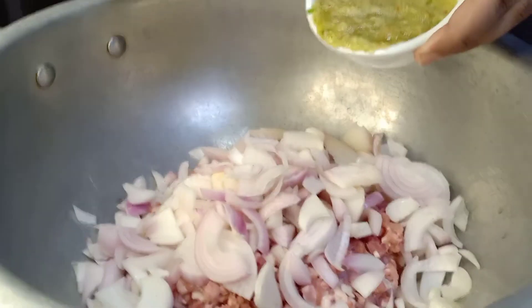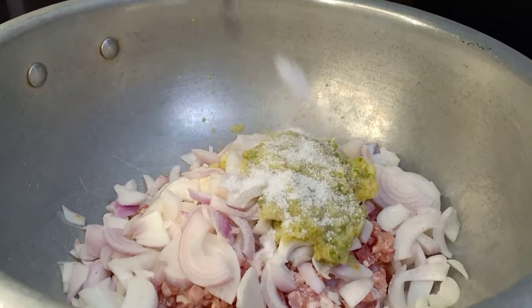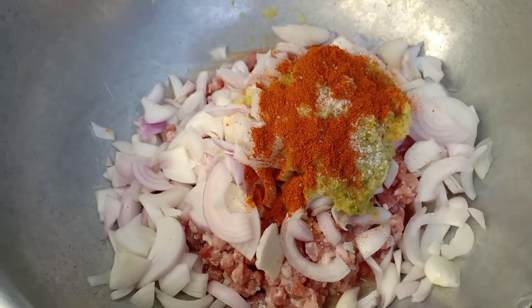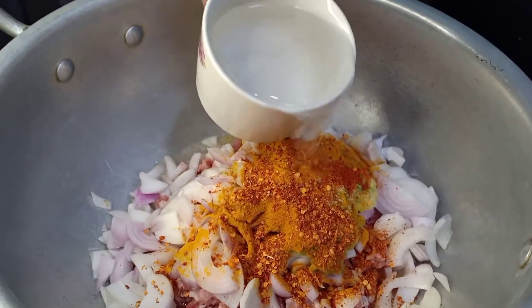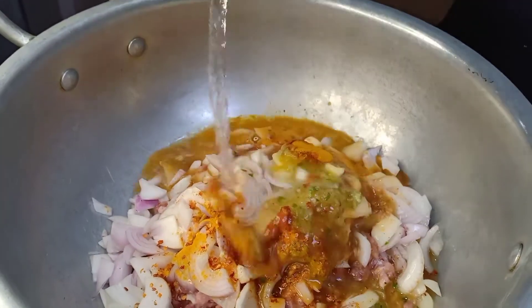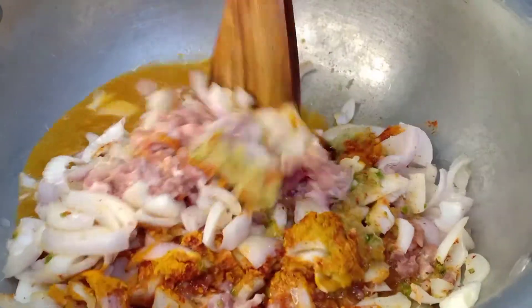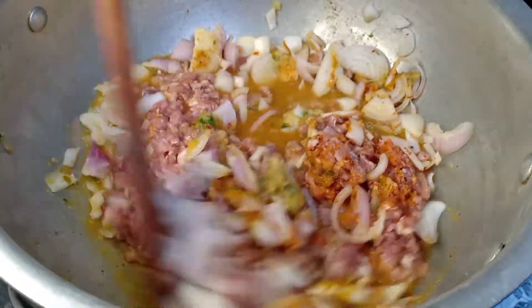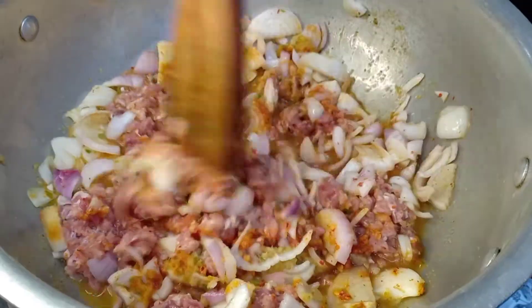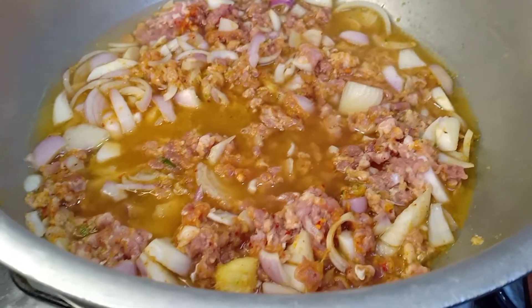First of all, we will add the keema and onions. Then add 1 tablespoon namak, 1 tablespoon haldi, 1 tablespoon lal mirch powder, and 1 tablespoon kutti lal mirch. We will add 2 cups of water and mix all the ingredients together. We will set the flame to medium to low and cook it for about 15 minutes. We will cover it and cook it.